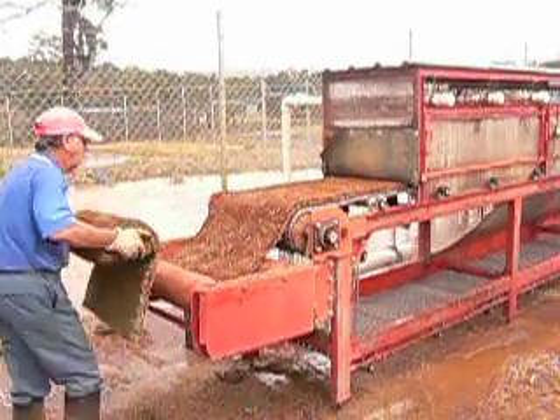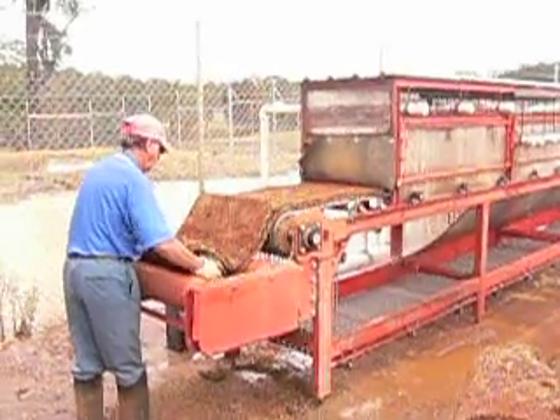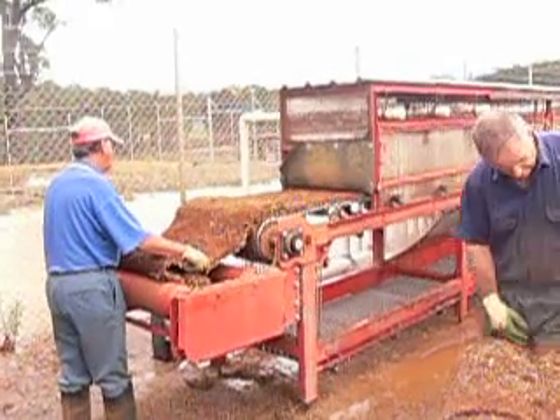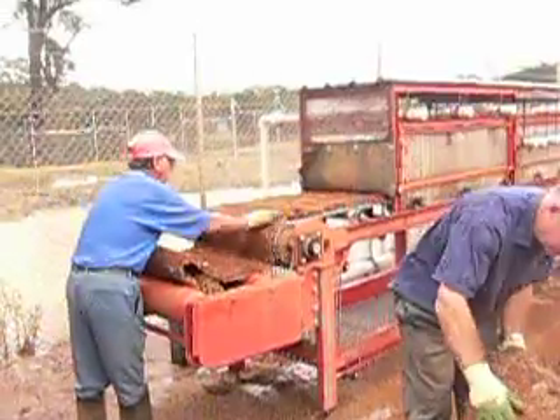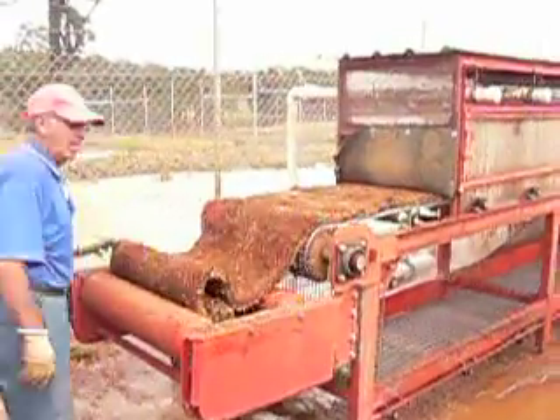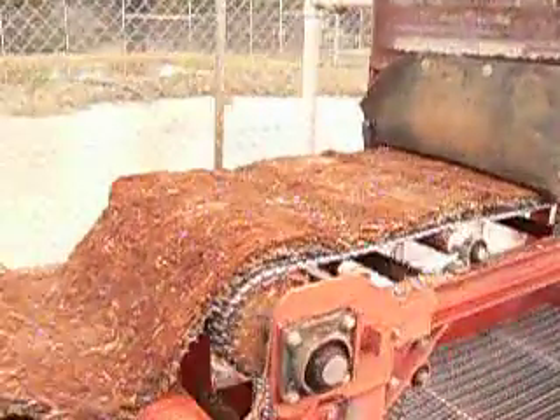Morning and welcome to Green Acres Instant Lawn. This morning we're washing some Santa Ana turf. We have a few wickets going into Melbourne, Victoria. The process is to wash the dirt out of the turf so that we don't contaminate the cricket wicket.